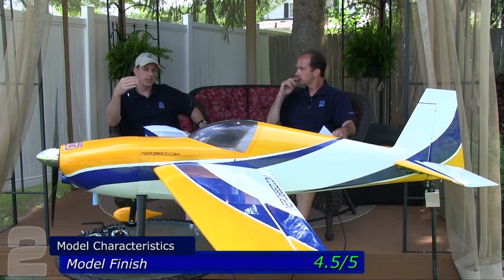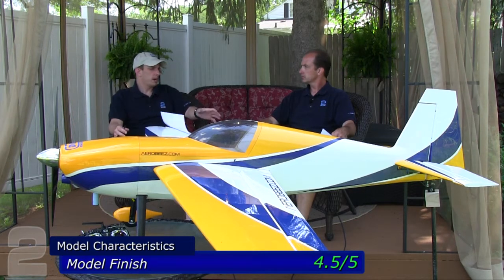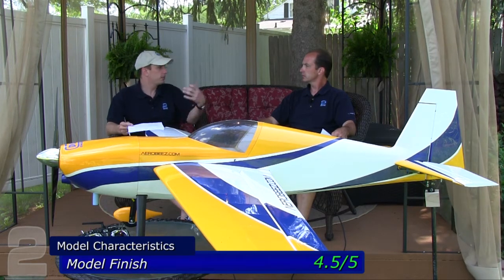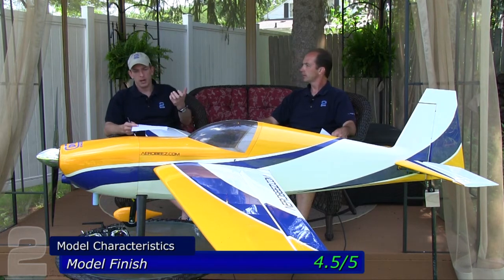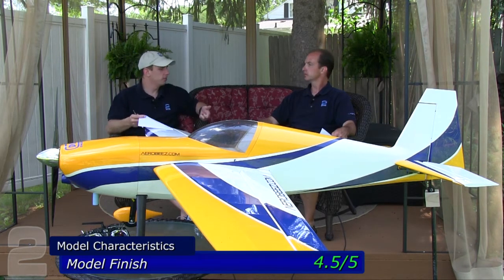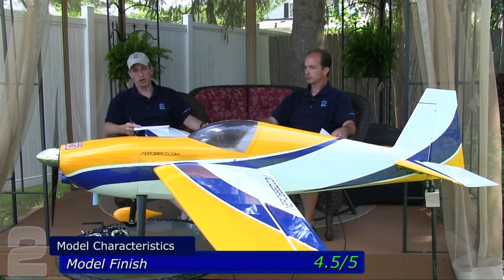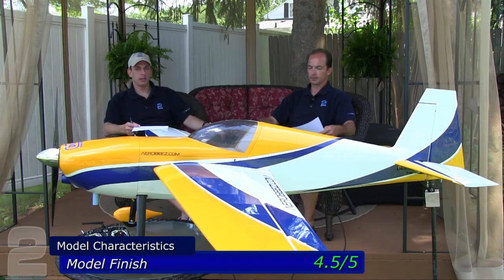The one thing worth mentioning is the wheel pants. Originally Aerobeez used fiberglass wheel pants — very durable, very tough. Through manufacturing changes to save cost for the end user, they moved to a PVC or plastic wheel pant. The finish is beautiful since it's injection molded and totally smooth, but it's much more flexible. Hangar rash from carrying it around will pop the cowls and chip the paint inside. Word is they're going back to fiberglass wheel pants, which will help. It protrudes enough that you're always hitting it — otherwise everything else looks great.